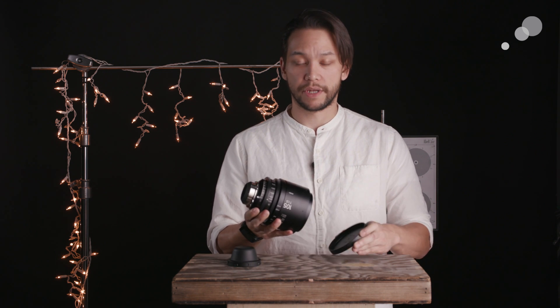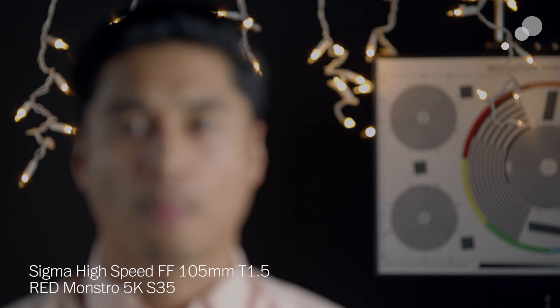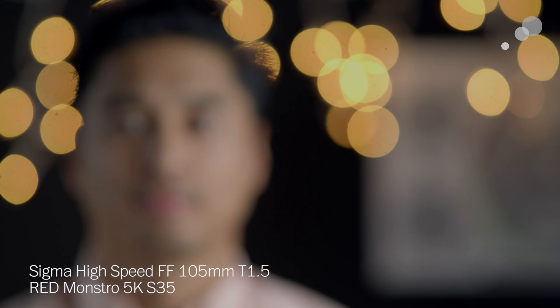Speaking of telephoto, the 105mm is a focal length that has traditionally been popular with those shooting portraiture, and Sigma has developed this lens with that group chiefly in mind. A few of the technicians we've spoken to over there have lovingly referred to this lens as the bokeh monster. Its out-of-focus characteristics are very distinct and make for a particular look that's not possible to achieve without the combination of a long telephoto focal length and a wide maximum aperture.